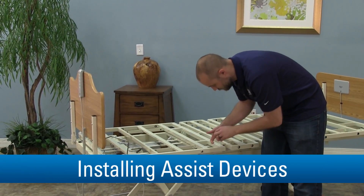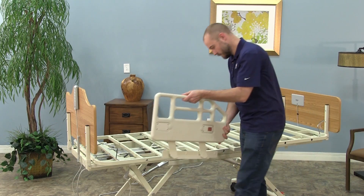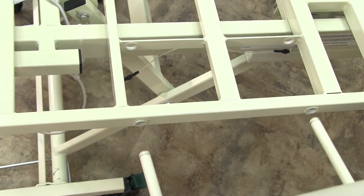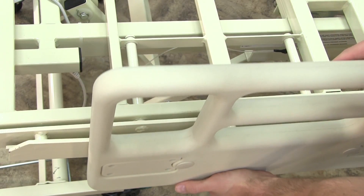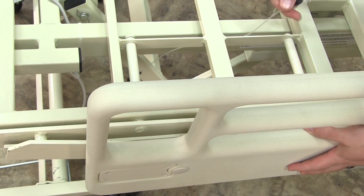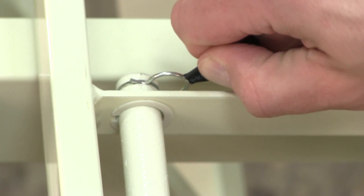To install assist devices, insert the snap-in nylon bushings into the sleep deck mounting holes on the bed frame. You can then insert the assist device attachment pins into the outer and inner mounting holes. Make sure that the rail is properly located on the bed. The grooves should be on the inside of the inner mounting holes. Secure the device to the sleep deck by snapping in a retention pin located on the underside of the head or foot sleep deck between the assist device holes. Simply snap the retention pin into the groove at the end of both attachment pins.